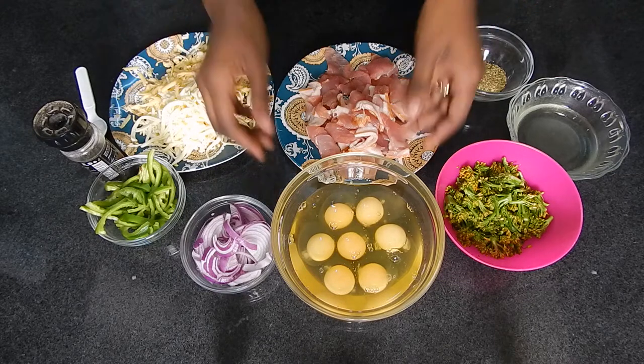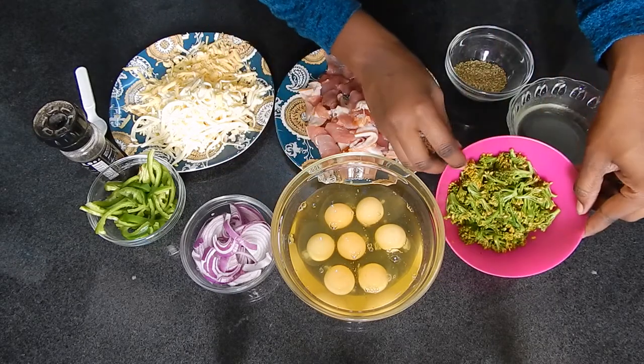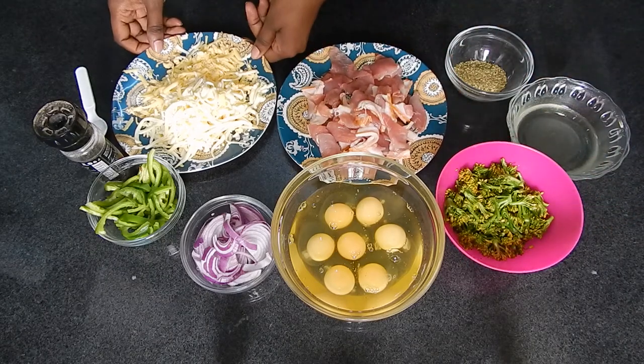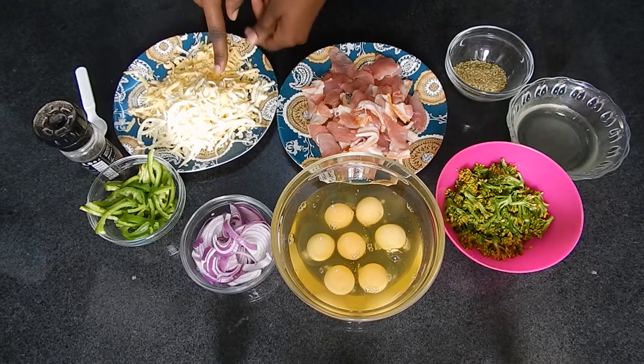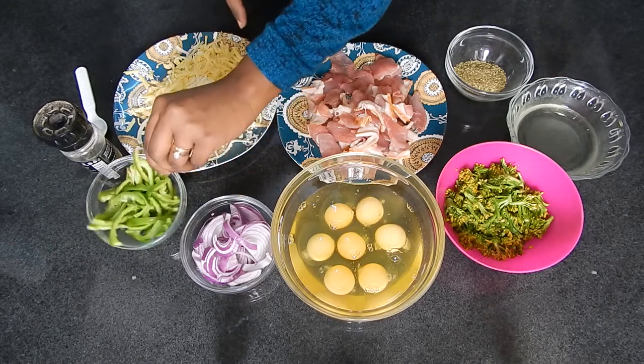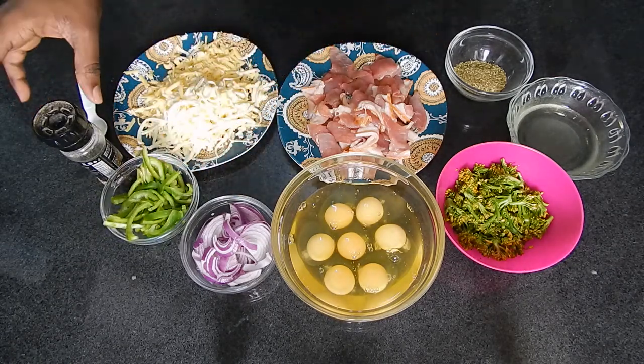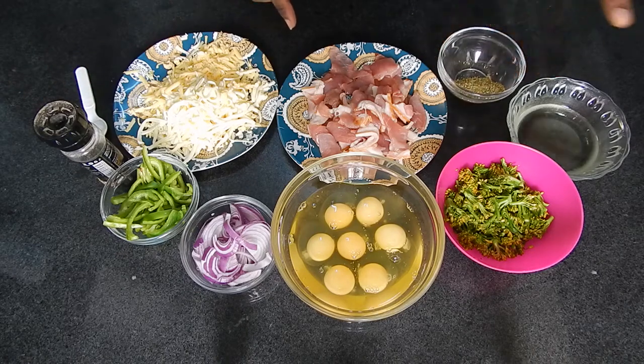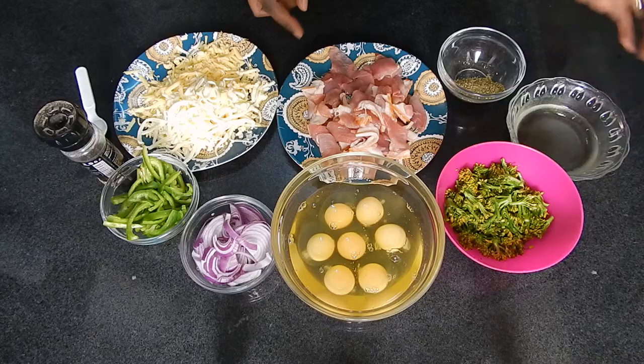For the ingredients, you're going to need eggs, broccoli — which I've steamed already — bacon, cheese (I'm using two types: cheddar and mozzarella), onions, green peppers, and then for the flavorings, we have black pepper, salt, and dried oregano, and of course oil for frying. So, let's go to the stove.